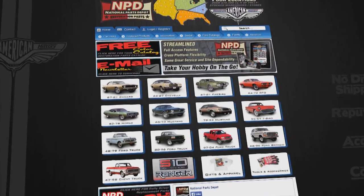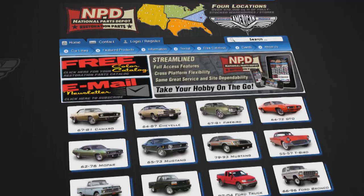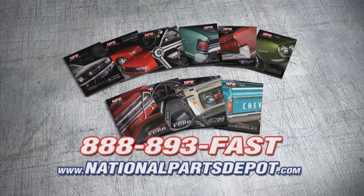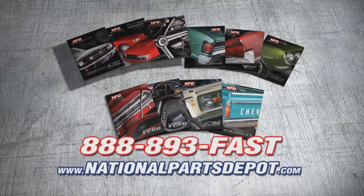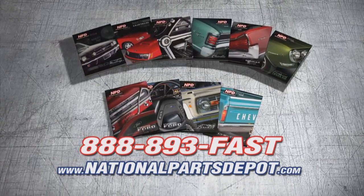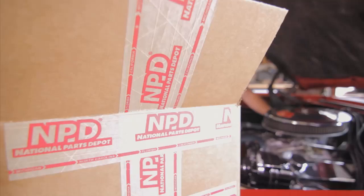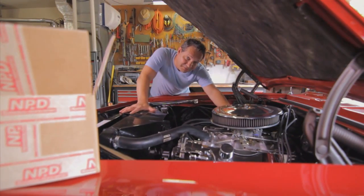You need NPD. NPD's everyday prices are competitive with most sales, and orders arrive fast from our four strategically located superstores. National Parts Depot has quality parts for Mustang, Camaro, Chevelle, GTO, Firebird, Ford, and Chevy truck. For your free catalog, go online or call toll-free. Working beats waiting.